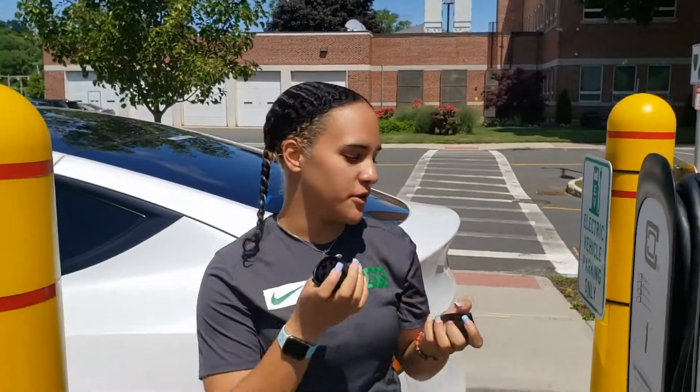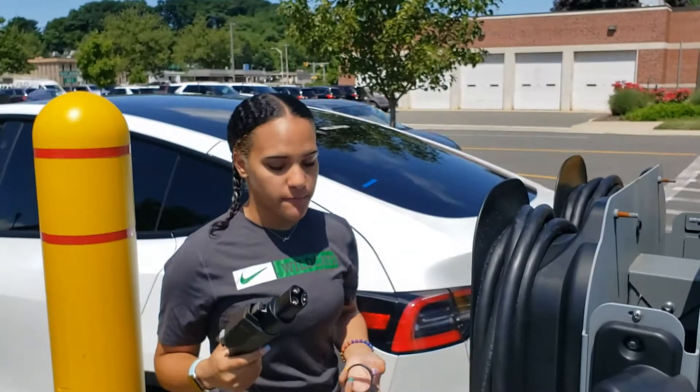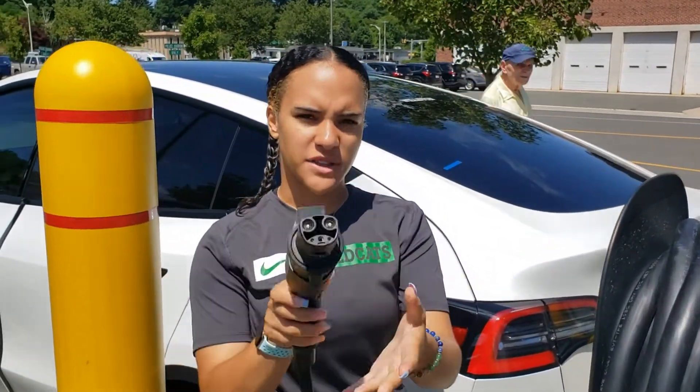And today we're going to show how this lock can help you. Put the adapter on, and then we take the lock and put it over the adapter, right? It kind of fits loose like that.